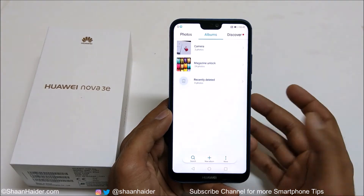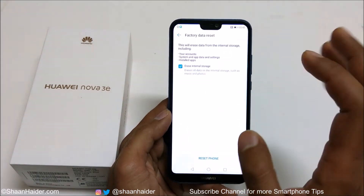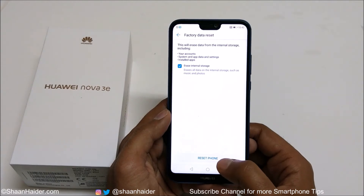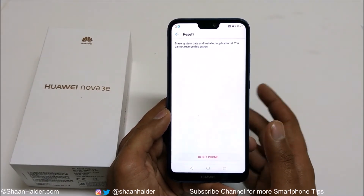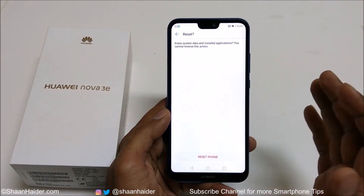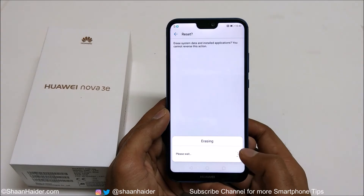If you go to my gallery you can see I have lots of stuff — after the hard reset everything will be deleted. So now let's tap on Reset Phone. Once again it will show you this warning message that whatever you have is going to be deleted. Do you really want to do this? Just tap on Reset Phone.